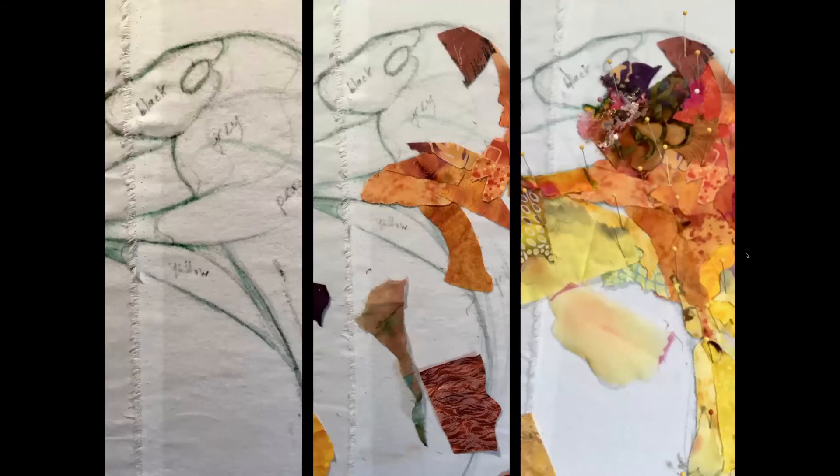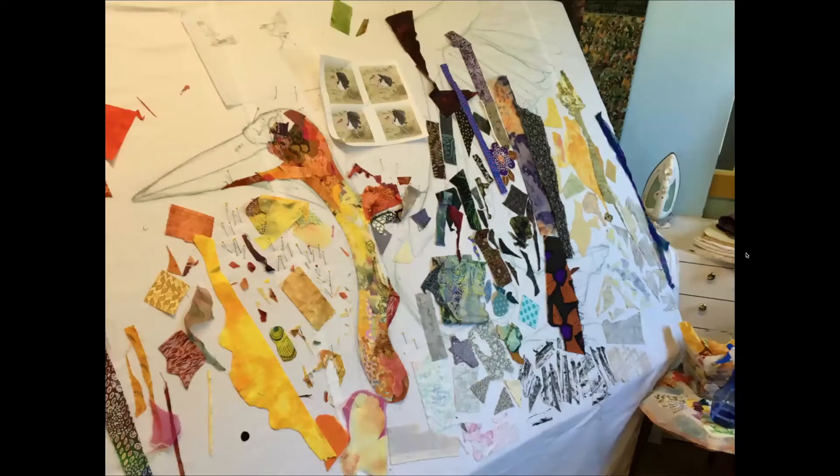I decided to start with the head. Normally a Marabou Stork's head, neck, and strange-looking wattle are a sort of fleshy pink color, but looking at the value of that flesh color — where it falls in the light-dark range — it was somewhere in the medium range between the stark white and black of the bird's feathers. So I decided my medium range of color is orange, and since I was working only with scraps, my oranges drifted between yellow on one end and darker red-orange on the other. Literally scrap by scrap, the head and neck get filled in.